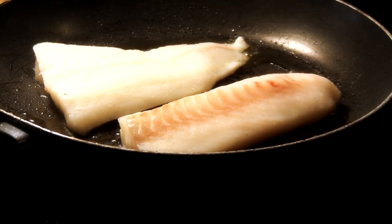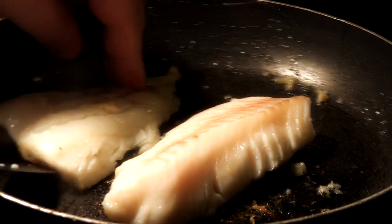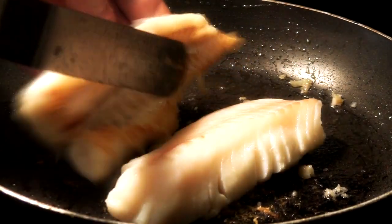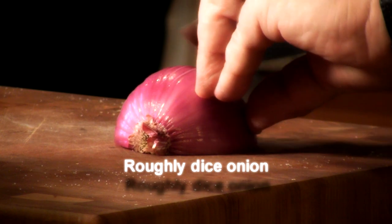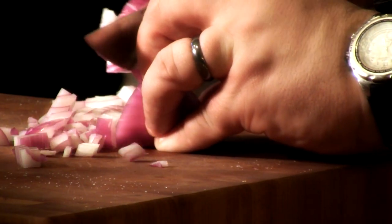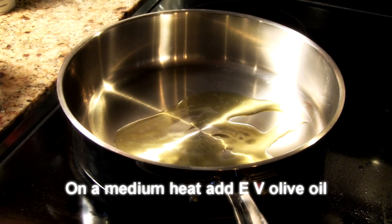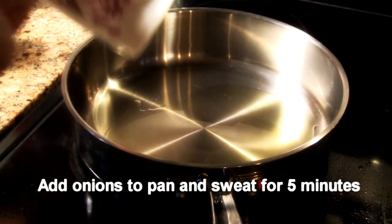Just cook the fish one minute on each side and then take it out. Looks good.